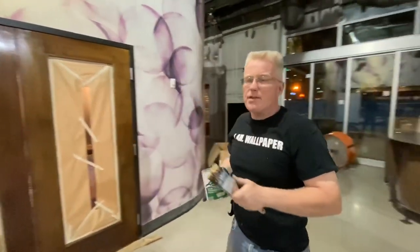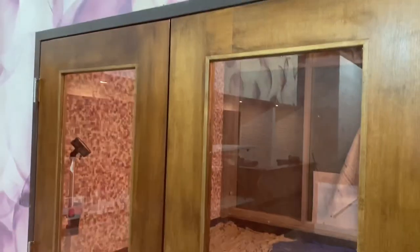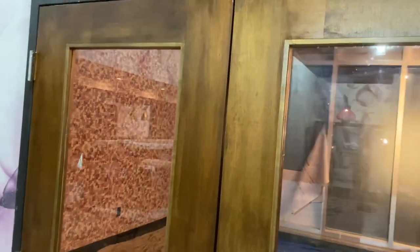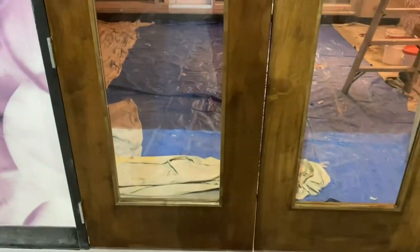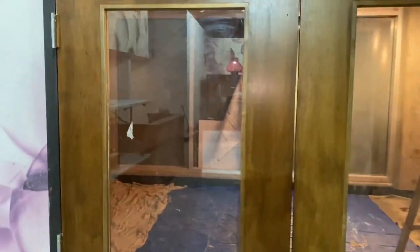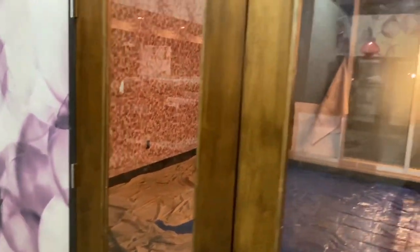Thanks for watching — I'll see you on the next one. And there you have it: a nice satin finish on maple. Real simple, a lot of patience, but anybody can do it. Thanks for watching. Spencer Colgan is wallpaper — please click like and subscribe to my channel.